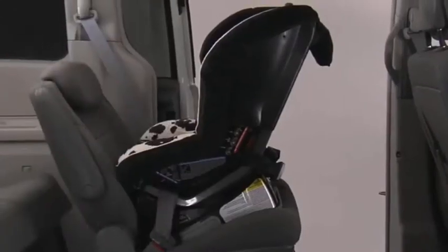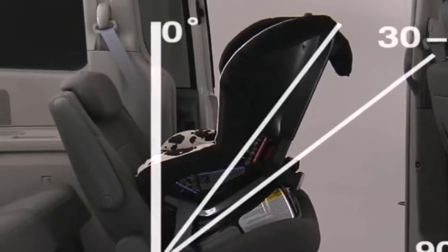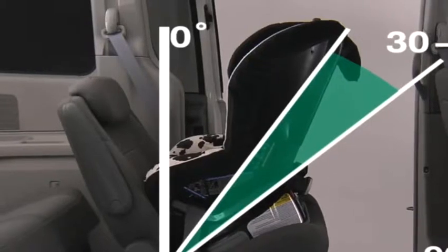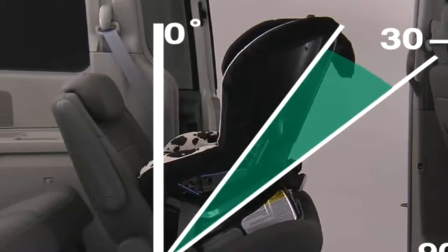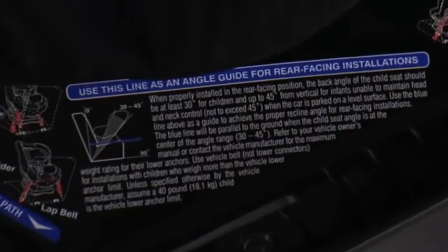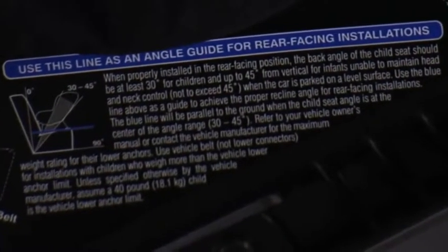When properly installed in the rear-facing position and the car is parked on a level surface, the back angle of the child seat should be at least 30 degrees from vertical for children, and up to but not exceeding 45 degrees from vertical for infants who are unable to maintain head and neck control. Use the blue line as a guide to achieve the proper recline angle for rear-facing installations.